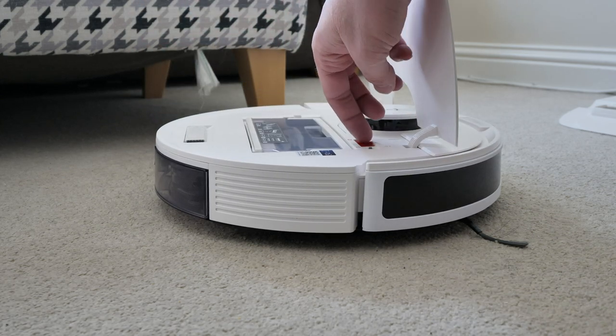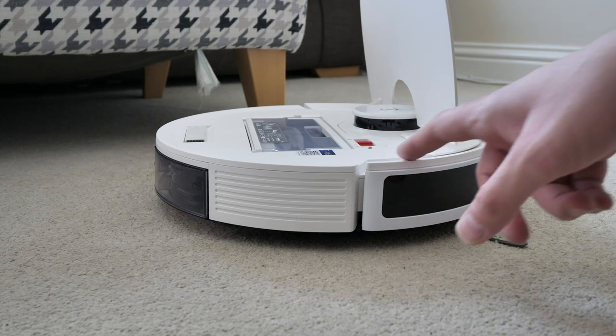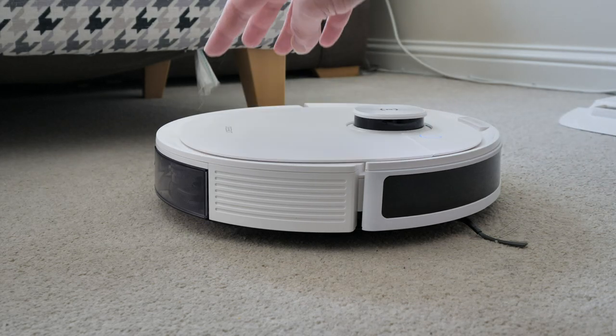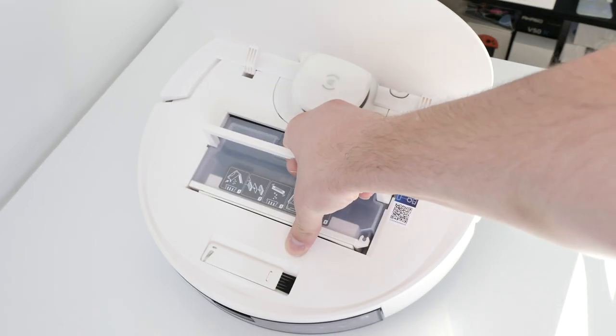Under the lid on the N8 Plus we have a red power switch — that's the main power switch — and to the right of that is a little gray button to help you connect the vacuum to your network; it's a Wi-Fi button. We also have a small 420 ml bin with a pull-up handle.